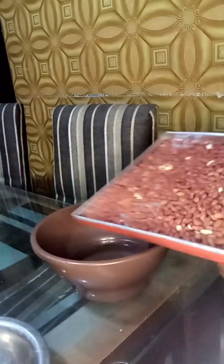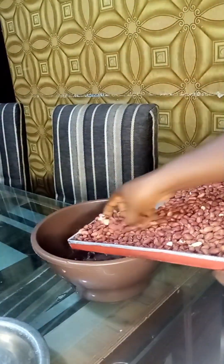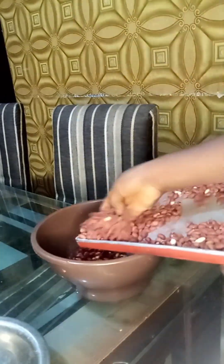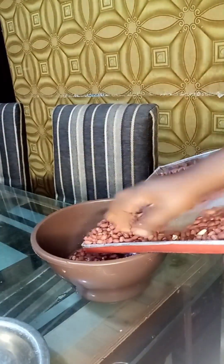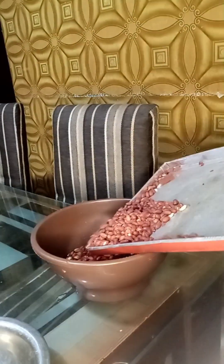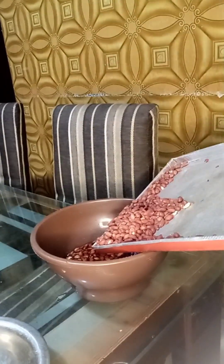The next thing you're going to do is wash your groundnuts. Here I'm putting the groundnuts in the bowl and going into the washing process.